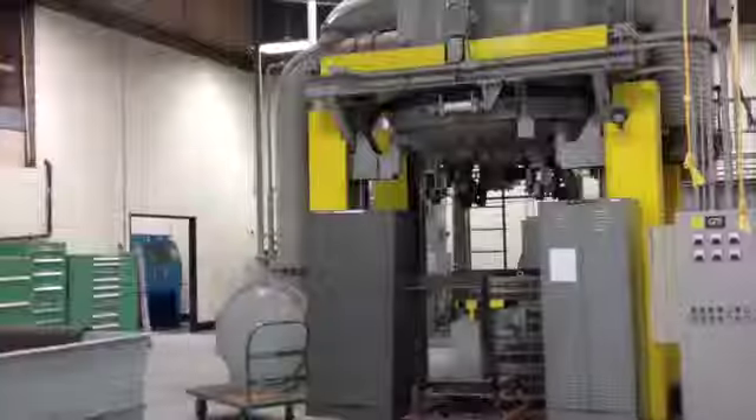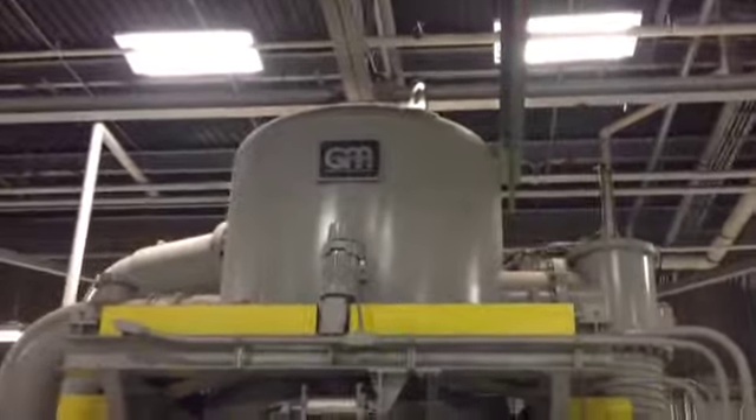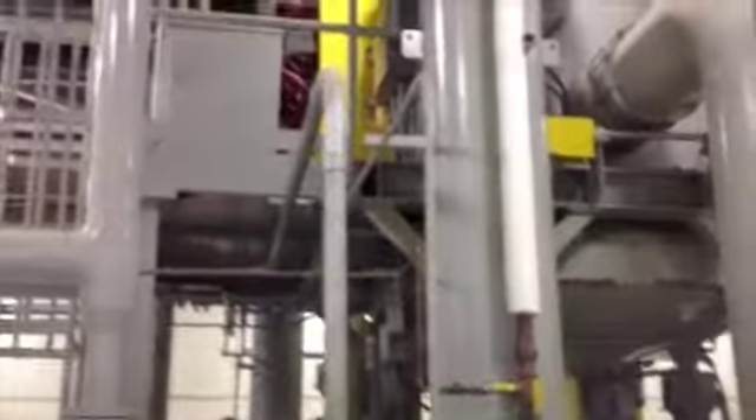Here's the unit. It needs to be disassembled. The two cabinets stay — that little thing stays. They'll specify what stays and what goes the day of. This unit here also goes, and that tank. I don't know how much scrap value we'll give you there.